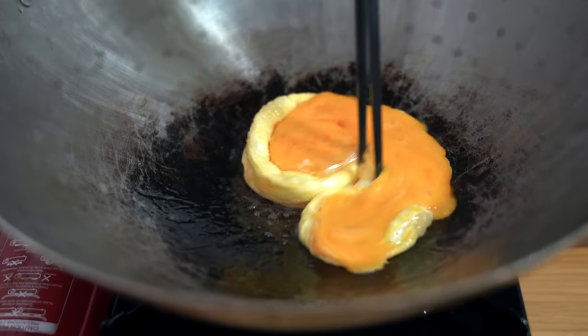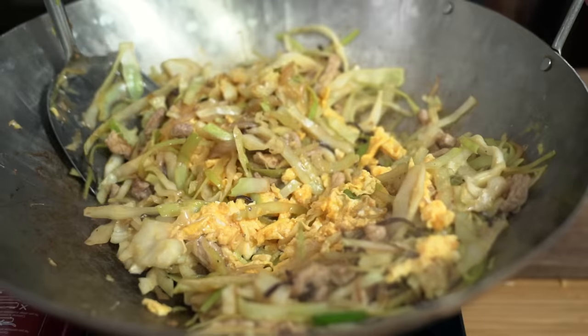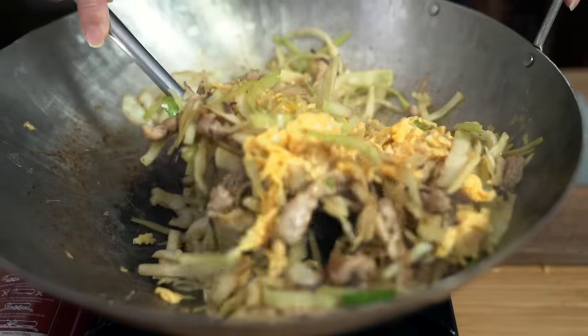This takeout classic is so simple you'll want to make it at home. Savory pork with lots of veggies to fill you up. This is Mushu Pork.